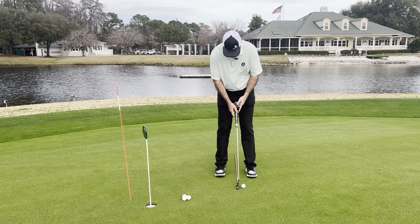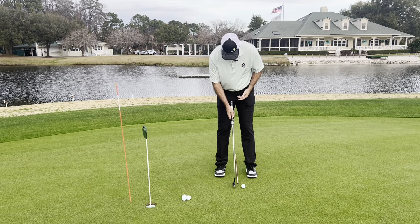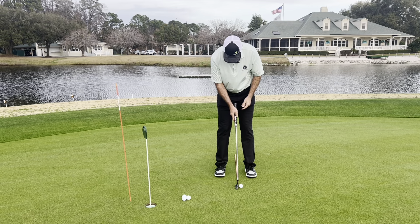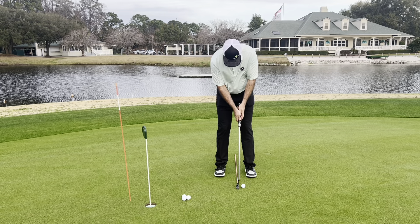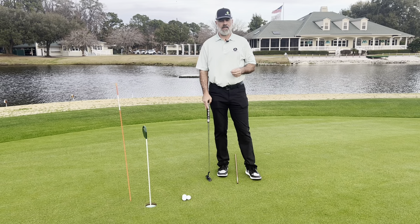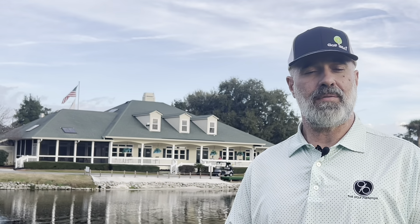So instead of setting up square to the back of the ball, I want you to start setting up square to the bottom of the arc — the center of your stance. You can then play the ball anywhere from the center up to three inches forward of that. And so long as you're set up correctly, you can make a perfectly square stroke, start your ball online, make more putts more often, and have a hell of a lot more fun in the process.